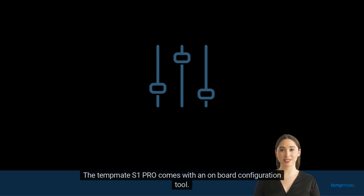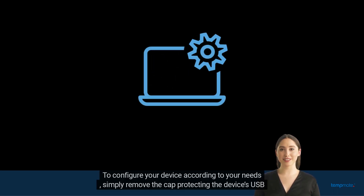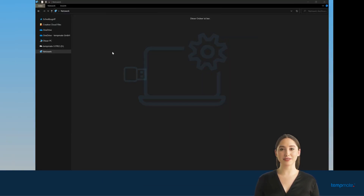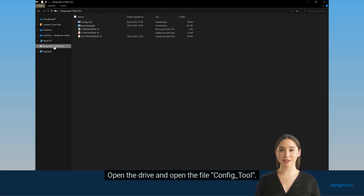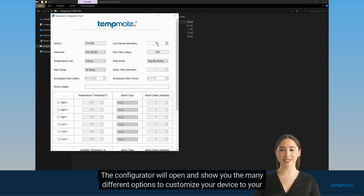The TempMet S1 Pro comes with an onboard configuration tool. To configure your device according to your needs, simply remove the cap protecting the device's USB plug and connect it to your PC's USB port. The logger will automatically open as an external drive on your PC. Open the drive and open the file config tool. The configurator will open and show you the many different options to customize your device to your use case.